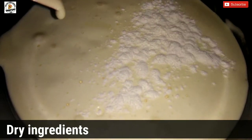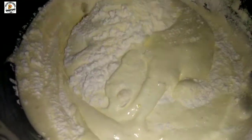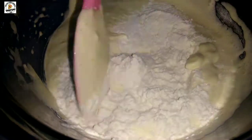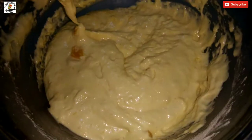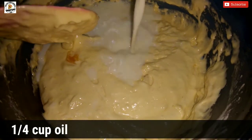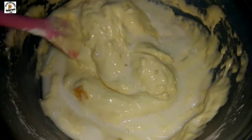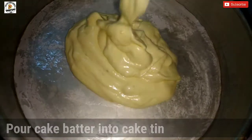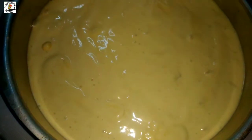We need to fold the dry ingredients and the fresh ingredients together. Now the cake batter is made. The cake batter is thin — mix it a little. I will put the cake batter into the pan.